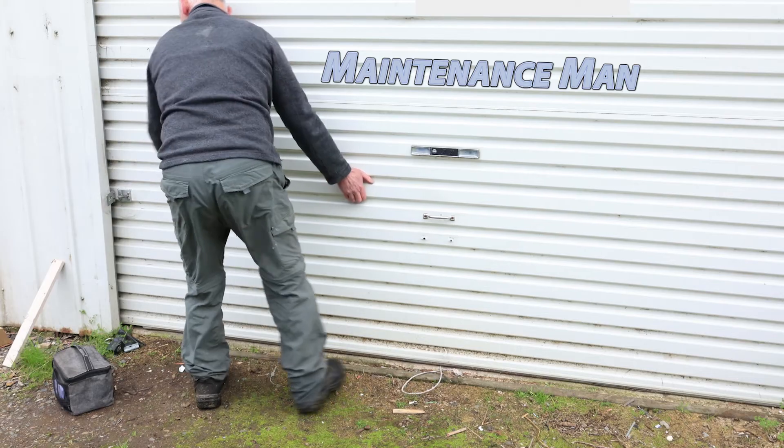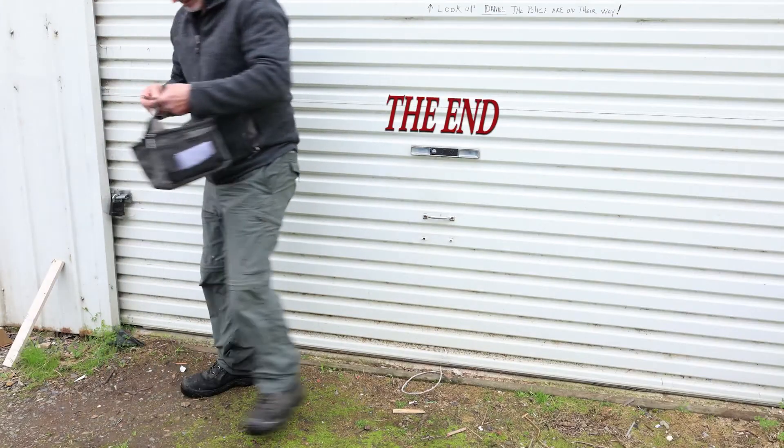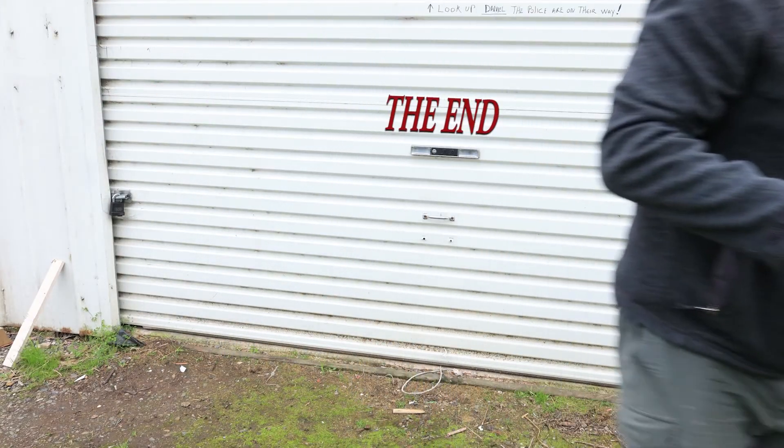Going into Premiere Pro and throwing everything together — the text at the start and end I've manually keyframed so it all works nicely. As the roller door comes up at the start, 'Maintenance Man' disappears, and at the end I wanted it to look like it was painted onto the roller door. I keyframed it so that as I walk in front of the camera it disappears and then reappears behind me.